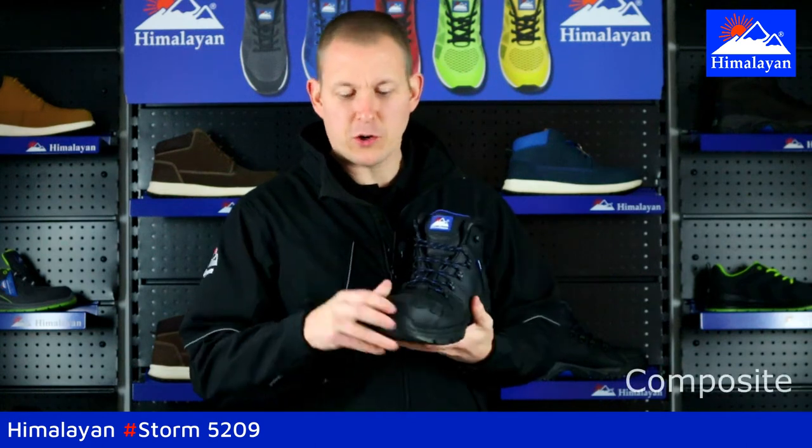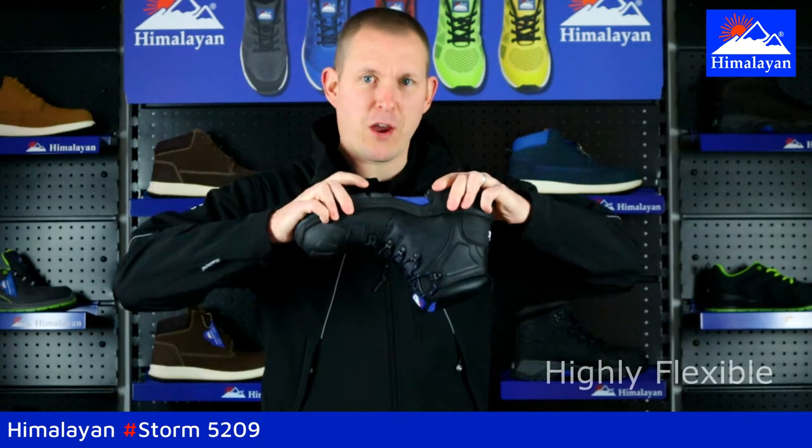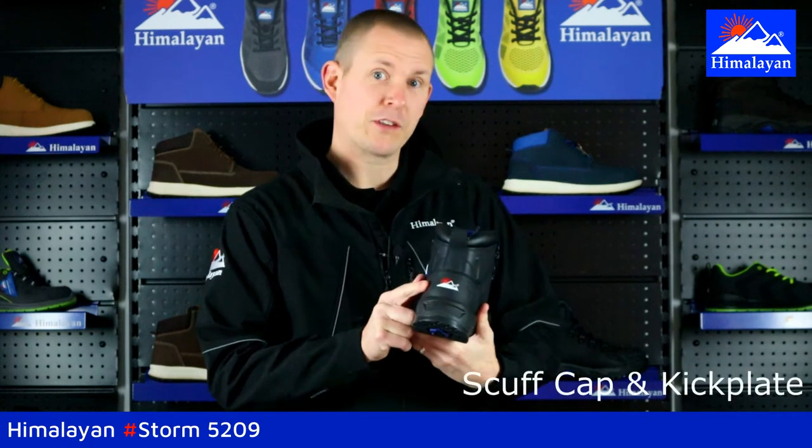It's metal free, so it's got a composite toe cap, composite midsole, and because the midsole is composite, it's very, very flexible. The construction of the boot is made of full grain leather and comes with a reinforced toe cap and a reinforced kick plate.